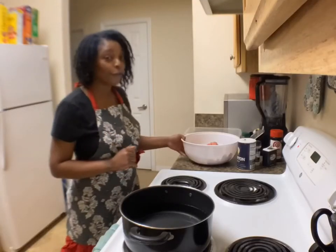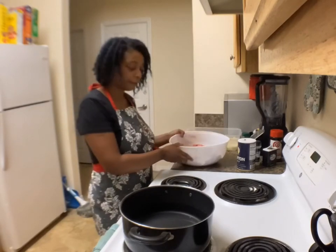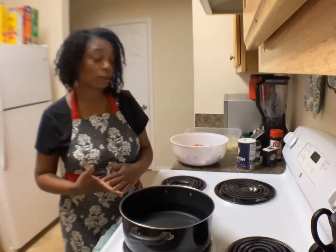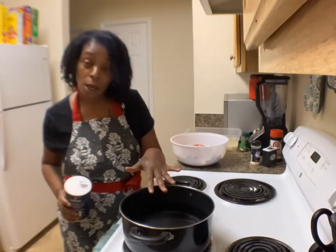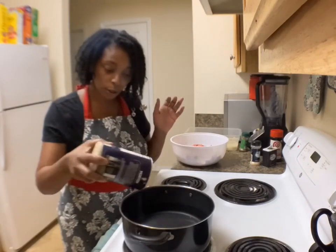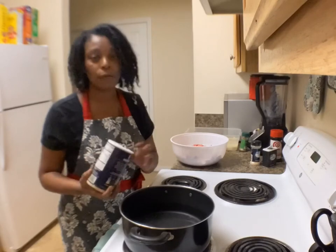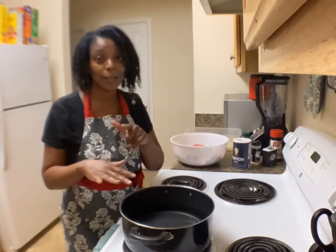And also for your meatloaf, you're going to need about a pound and a half of ground beef. To get our potatoes started, get a pot — I put about six cups of water in here. We're going to salt our water to help with the boiling and give the potatoes some flavor, and then we're going to let that boil and put our potatoes in.